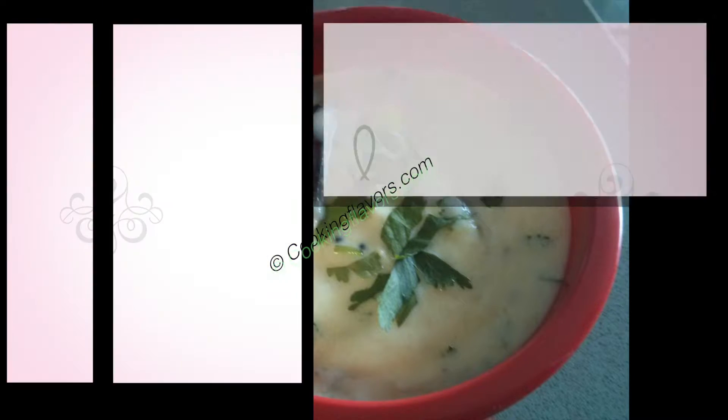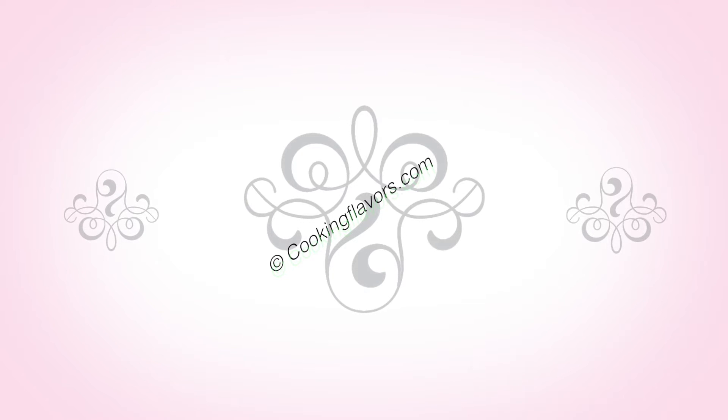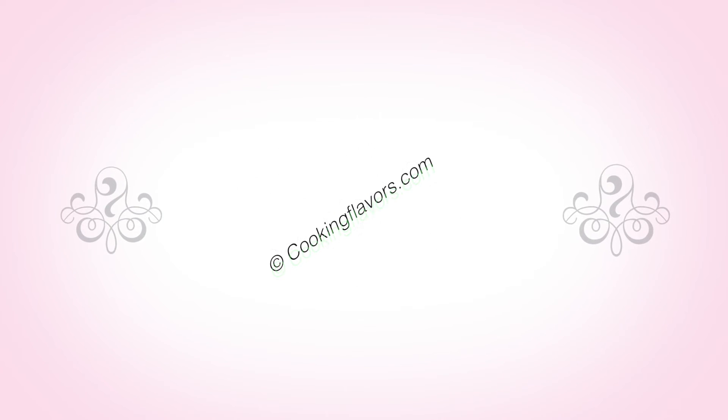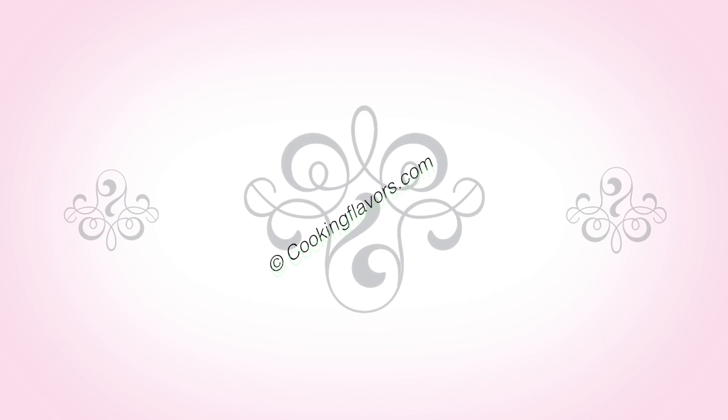Subscribe to our YouTube channel and post your comments and suggestions. Hit the like button and keep encouraging us. You can also visit us at cookingflavors.com and follow us on Google Plus. Till we see you again with another new and interesting recipe — thank you and happy cooking!